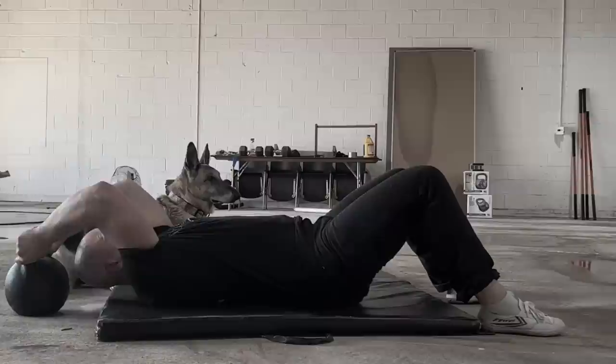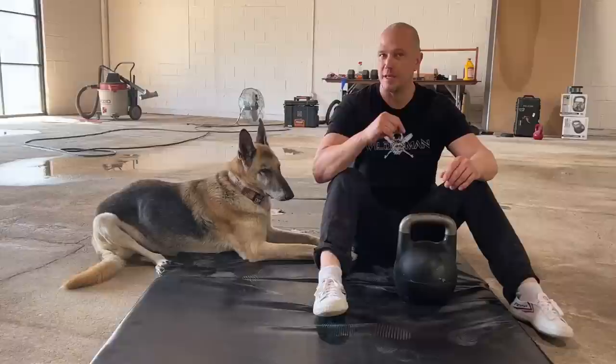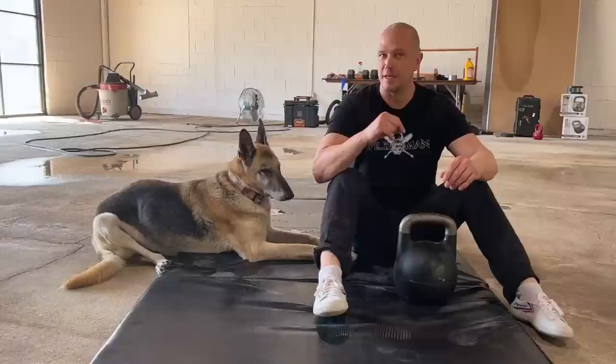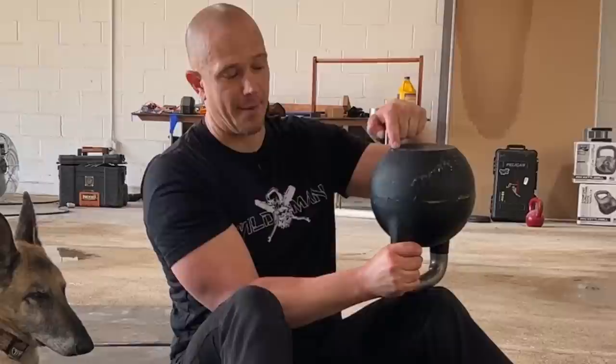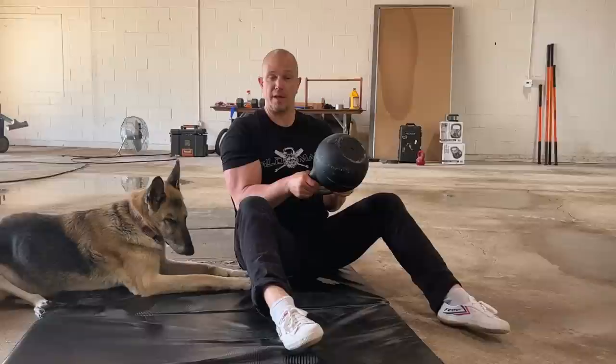When you have completed your reps, you should be able to set the kettlebell down in front of you and stand all the way back up. You see this exercise a lot in things like CrossFit — it tends to be done with a plate, an Olympic plate, instead of a kettlebell. Kettlebells tend to cause people to have good technique by accident, because when you flip the kettlebell over it acts as a lever — from the top of your hand to the top of the bell is about seven inches — and the weight is not centered in your hand like a plate. So if you end up in the wrong spot, the kettlebell lets you know because it becomes hard to hold.